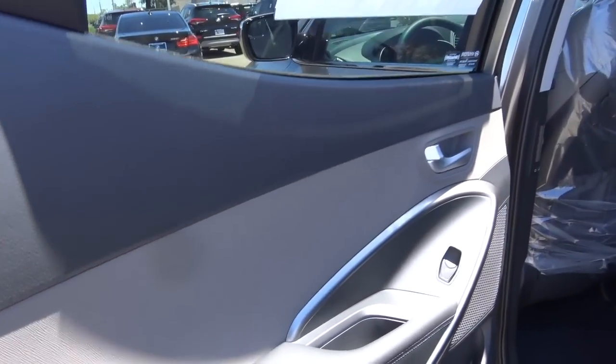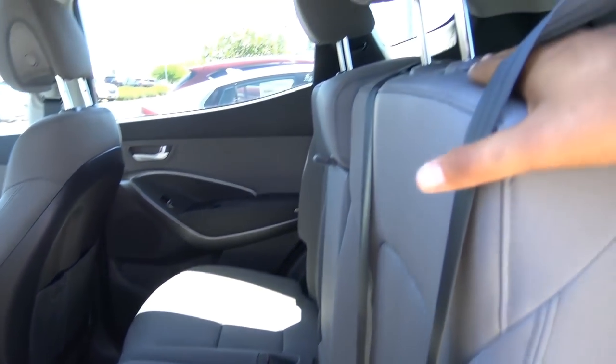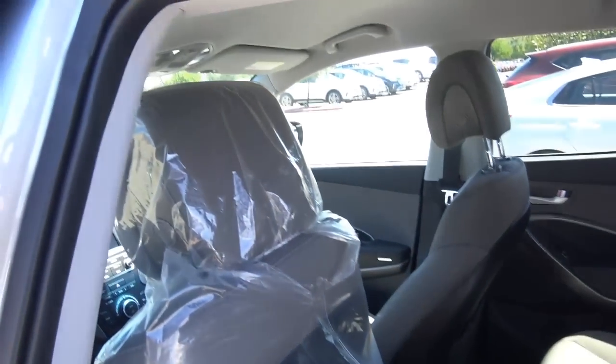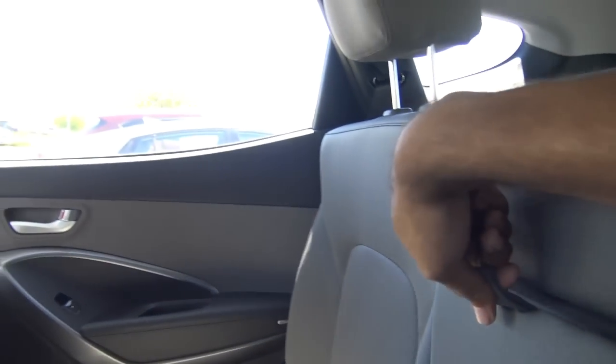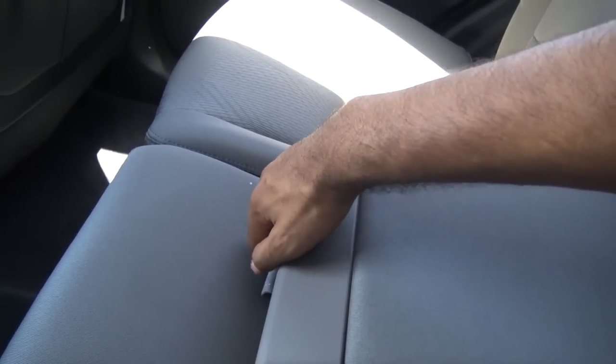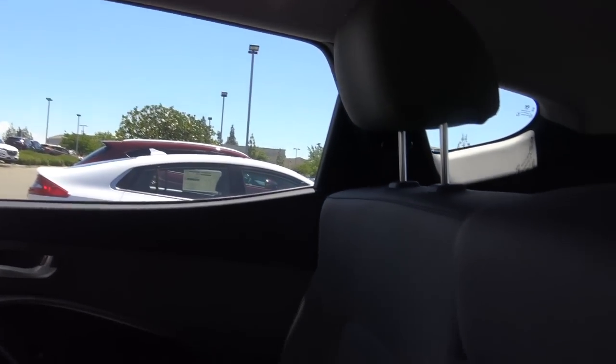Your rear seats fold down if you want to maximize cargo space, and they do recline too. There's plenty of rear seat legroom and ample amounts of headroom back here. You'll also find dual map pockets, a 12-volt power outlet, and your rear center armrest with cup holders. Seats back here, just like the front ones, are a little on the firm side, and you do have rear adjustable headrests for all three seats.